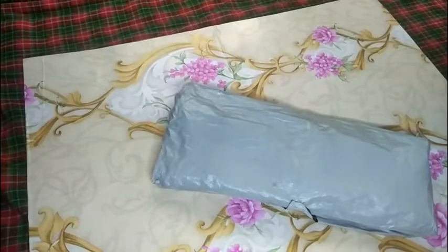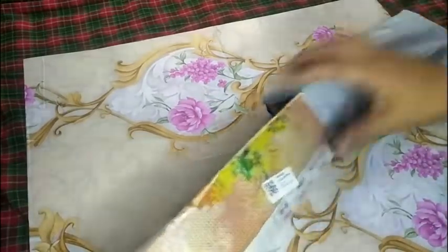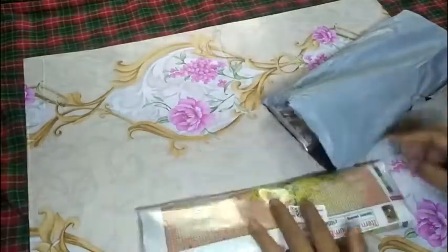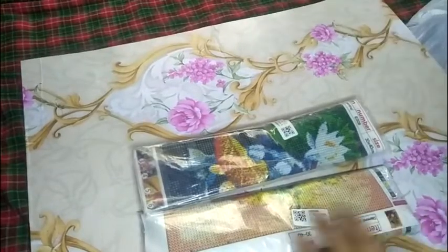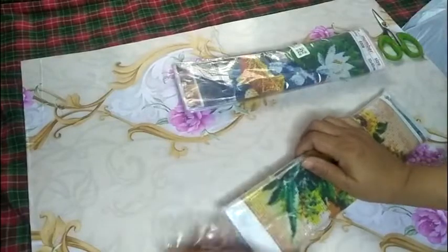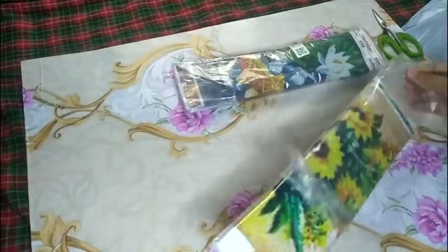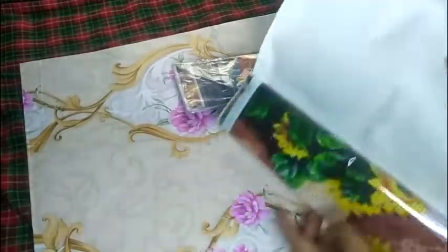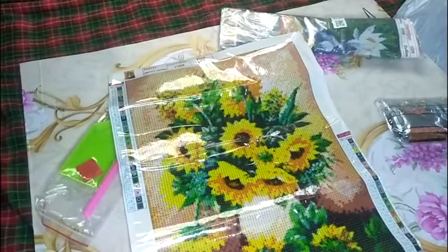The package arrived today from China — it took about one week and a day to get here. There are two diamond paintings. The first is a sunflower-inspired one, and the other has koi fish. The sunflower one is because my cousin requested it — I already gave three diamond paintings to my aunts, and my cousin wants something too.